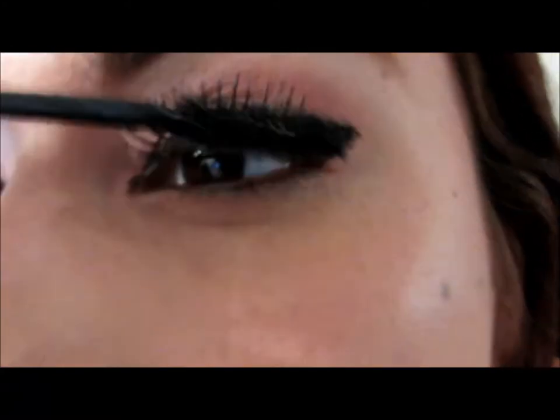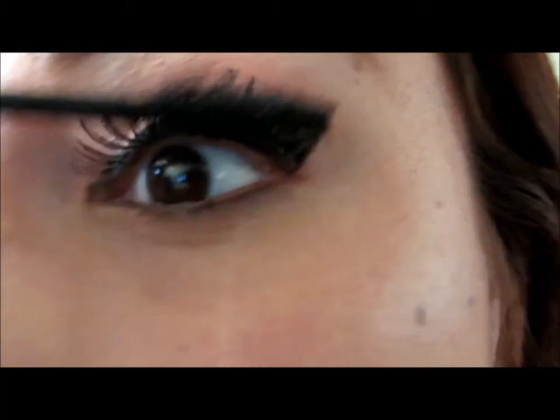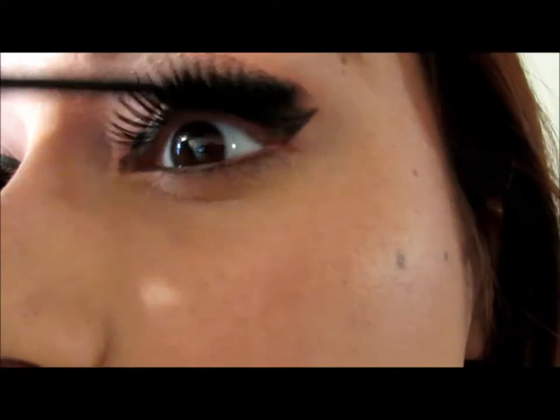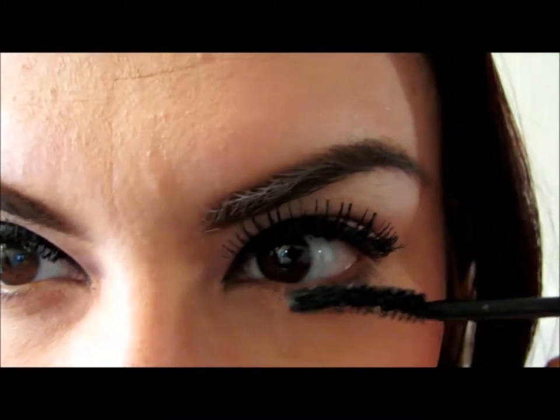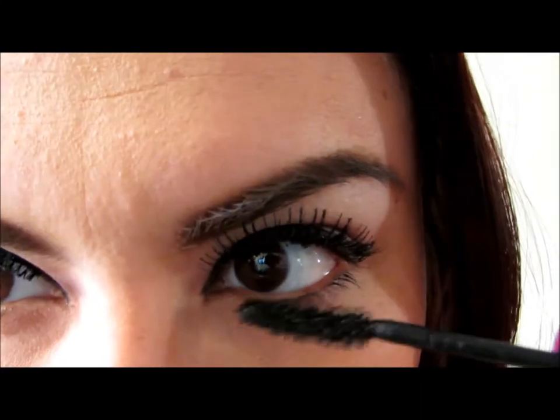Once we are done with that, we are going to apply a coat of mascara on our eyelashes. Of course, I am using my favorite — Maybelline Falsies Mascara. Don't forget to apply the mascara also on your bottom lashes to make your eyes look a lot bigger.